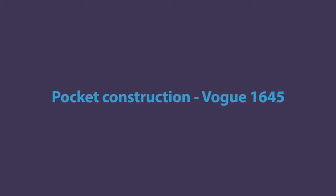Hi, this is Sabrina, and today I'm going to show you how to construct the pockets and side seams in Vogue 1645, the Tracy Rees jumpsuit. I found the instructions on the construction of the pockets to be pretty confusing, so I thought I would film this video walking through steps 26 to 39 of the pattern instructions.